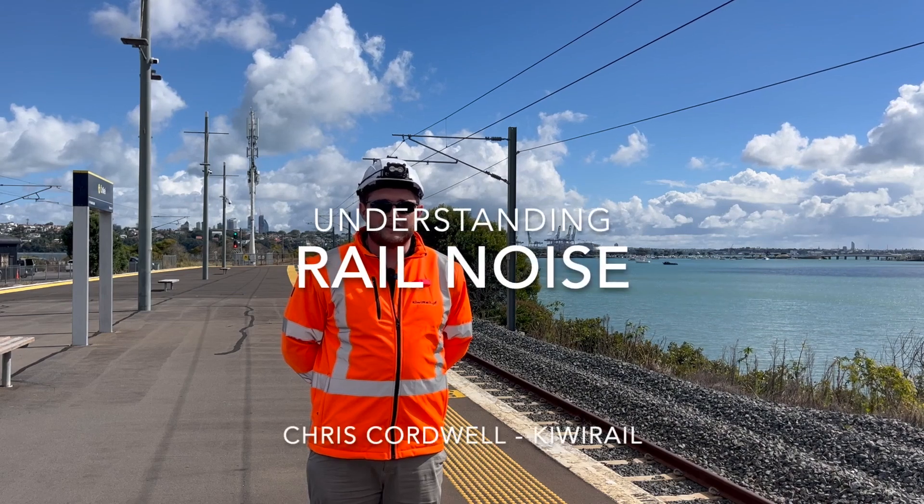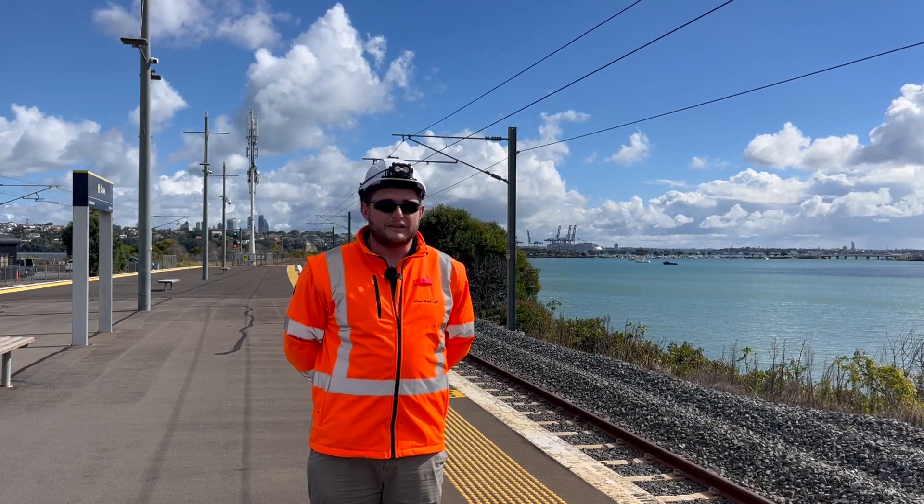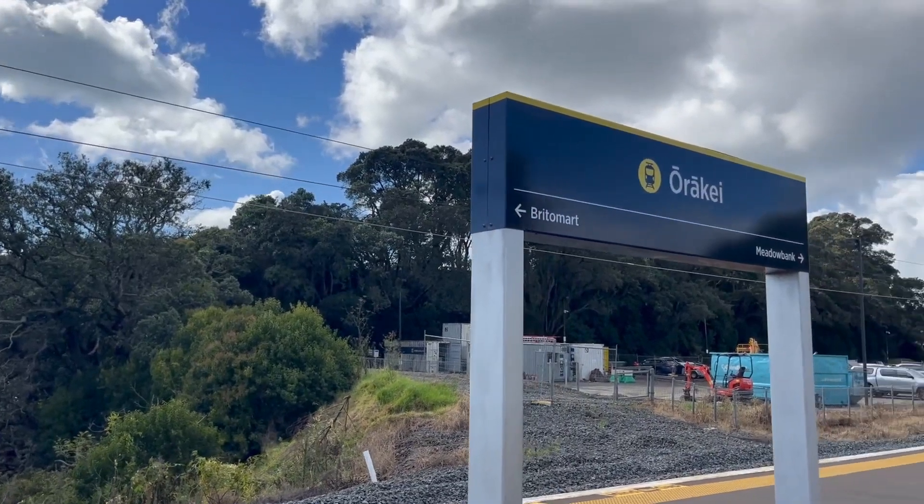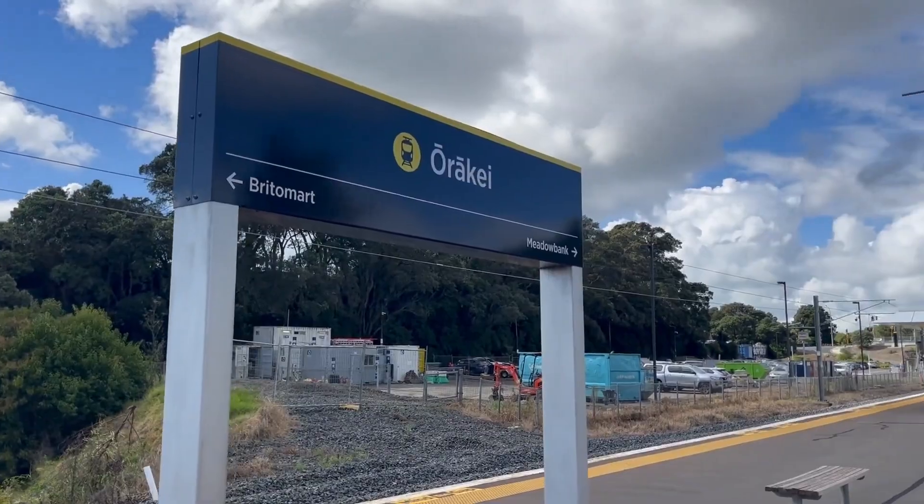Hi, I'm Chris Cordwell, Technical Manager for Metros, and I'm here today to talk about rail noise. We're standing at a Racky train station, which is just south of the Brittenmark train station in Auckland, on the eastern line.